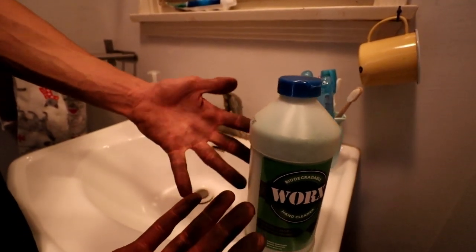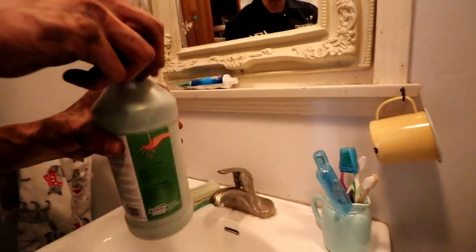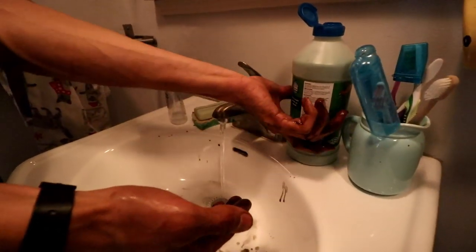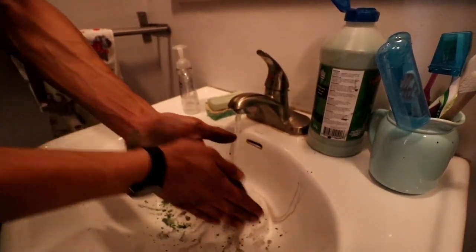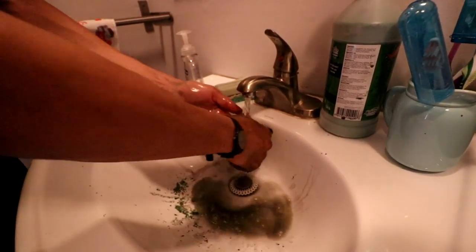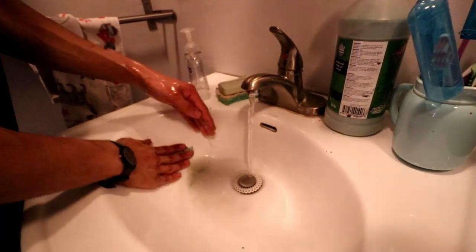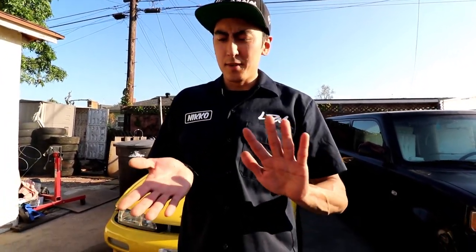I didn't really get my hands dirty in this video but I went ahead and got them dirty just so I can see how well this WORX stuff works. Overall, I give WORX products a thumbs up — it does the job. You guys should check them out — I'll leave the link to their website in the description down below. Thank you WORX.